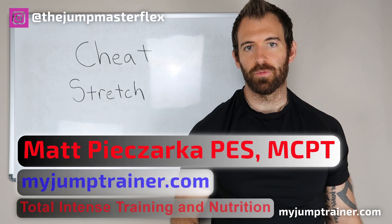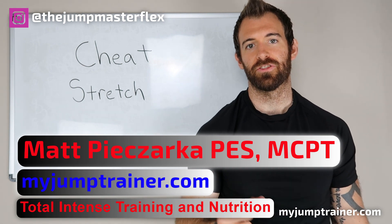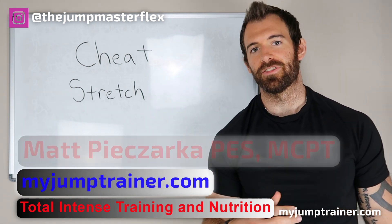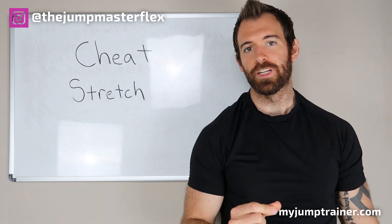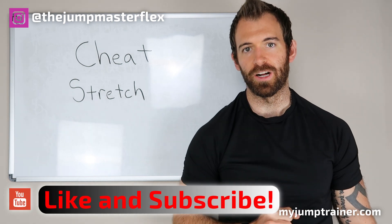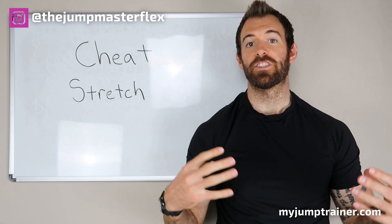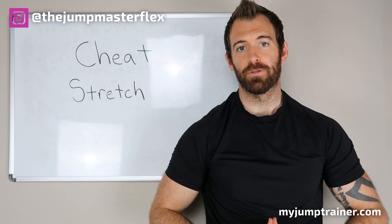What's up guys, it's Matt Pizzarka with myjumptrainer.com and Total Intense Training Nutrition. I'm here to help you get a higher vertical jump. To not miss a video from me, please hit that like and subscribe button — really appreciate it. Let's get into it. We're going over a cheat stretch that you can perform daily.